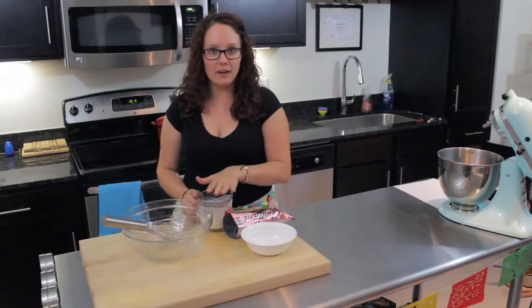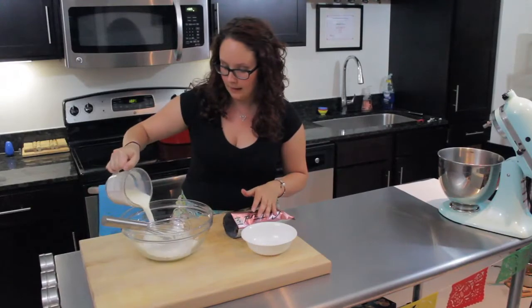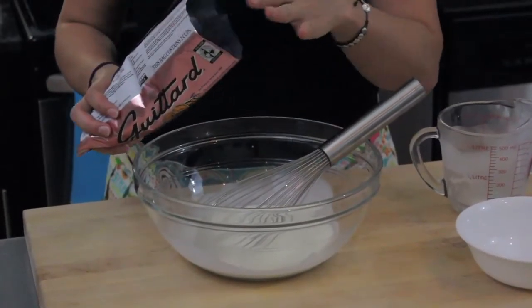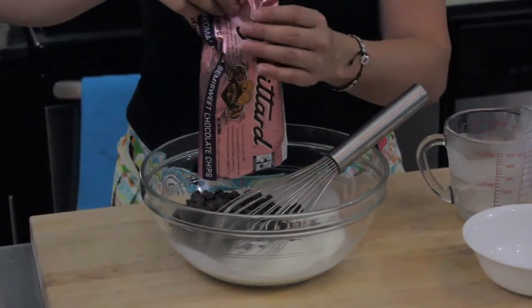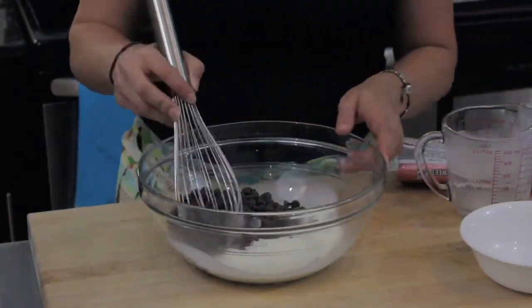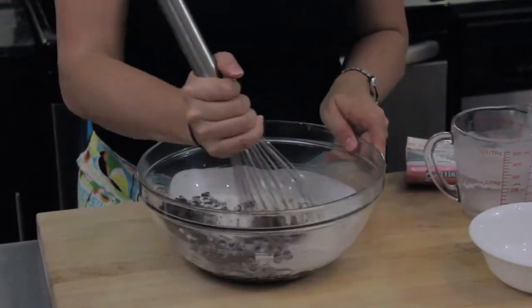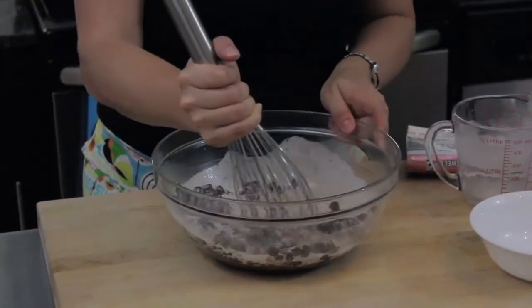To make the ganache, I have two-thirds of a cup of heavy cream, which I've heated up until almost boiling. I'm going to pour that into a large dish, and to that hot cream I'm going to add 12 ounces of chocolate chips. You could also use baking chocolate if you wanted. I used dark chocolate here because the cupcakes are going to be sweet, so I didn't want the icing to be too sweet. Whisk this together until you have a nice smooth texture and all your chocolate chips have melted.